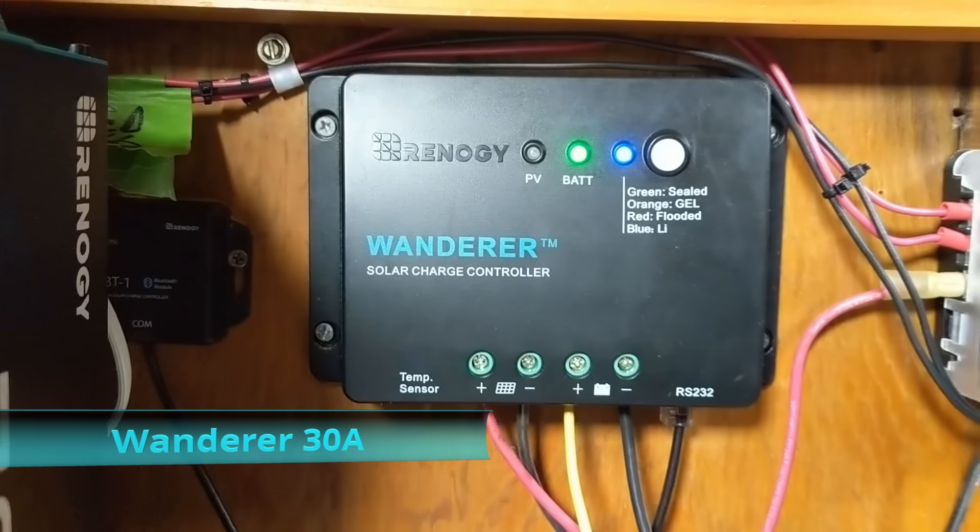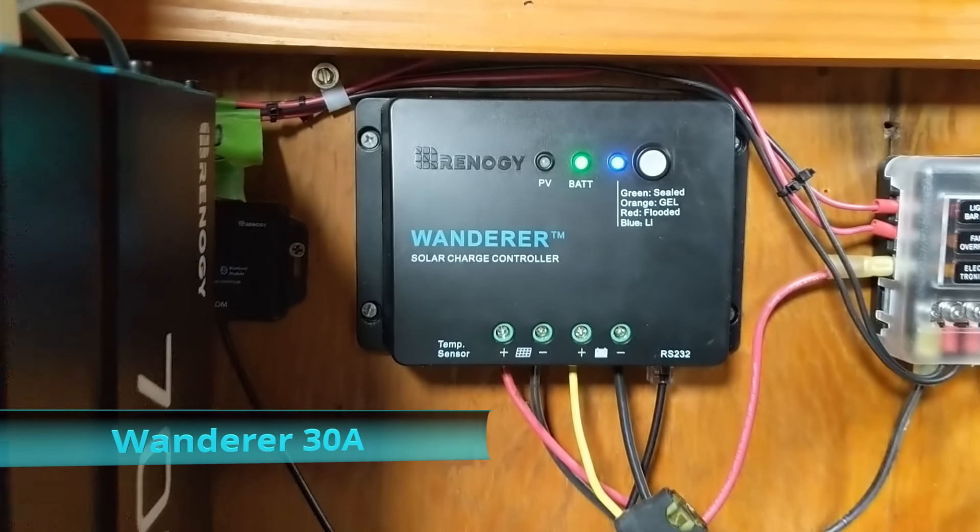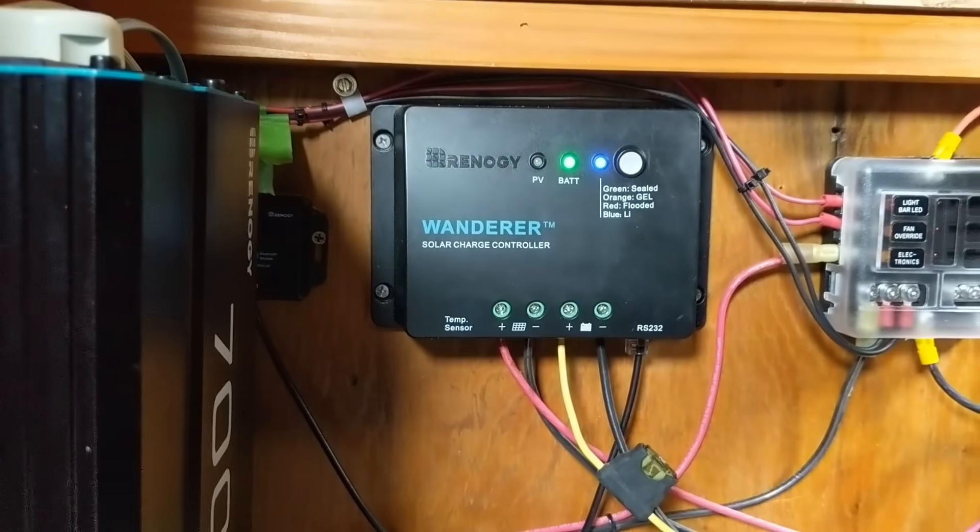What the charge controller does is monitor how much charge the battery is getting, keeping it from getting overcharged — which can actually be dangerous. Ultimately, it will extend the life of your overall system. We have the Renogy Wanderer 30 amp charge controller, and it works with all types of batteries.